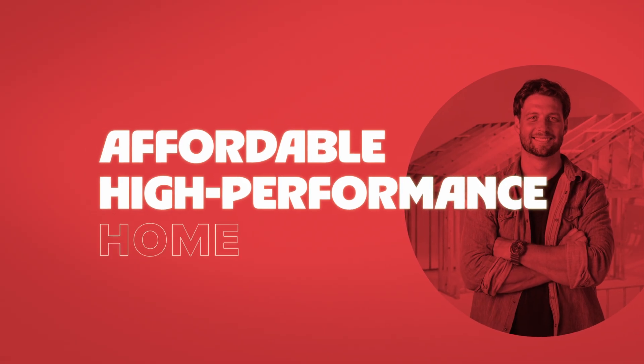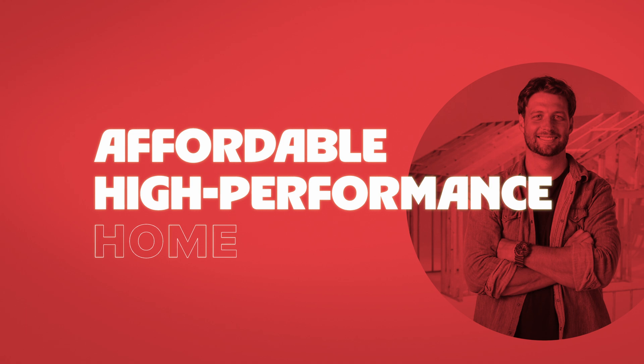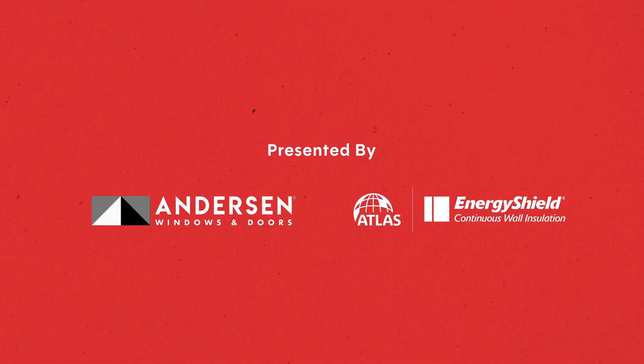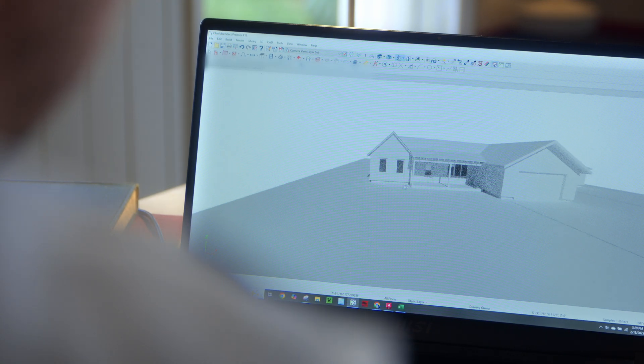If you don't get this one thing right, it'll be almost impossible to build an affordable, high-performance home. Welcome to the Affordable High-Performance Home Series. Howdy y'all, I'm Jordan Smith. I'm a design builder here in Austin, Texas, and we are trying to design and build an affordable, high-performance home.